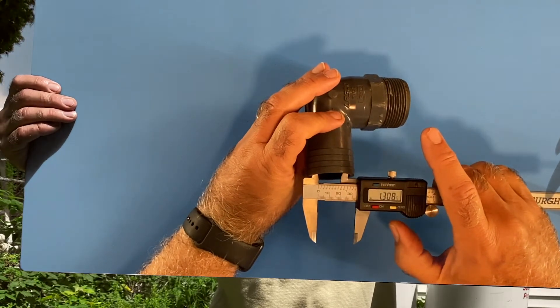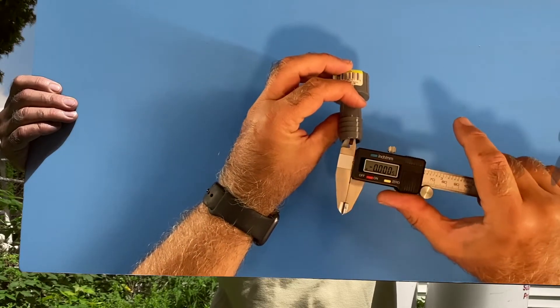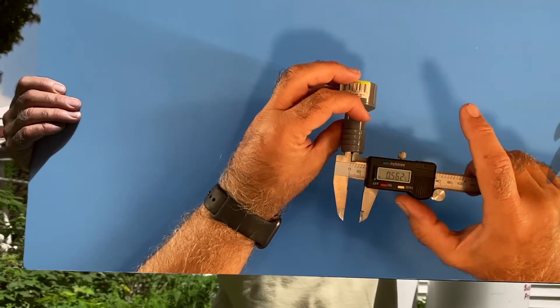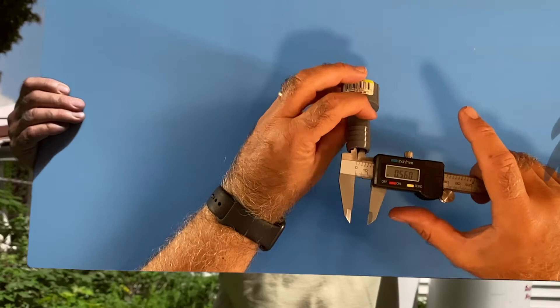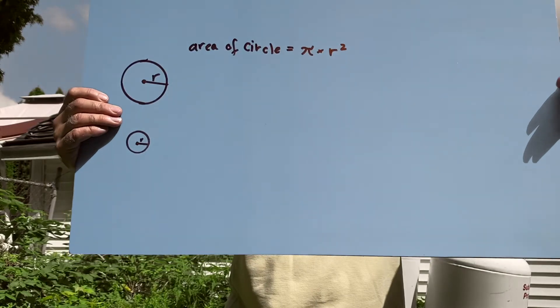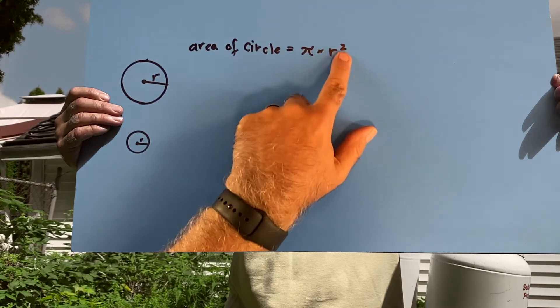That's 1.3 inches. And that's 0.56 inches. So the area of the circle is pi times r squared.